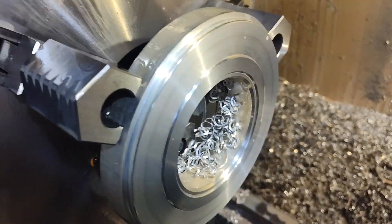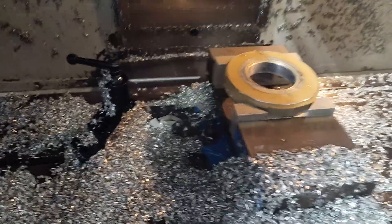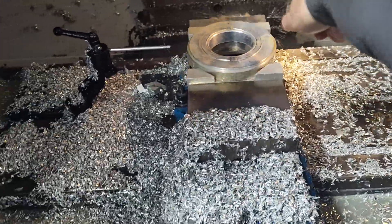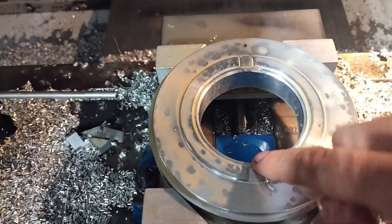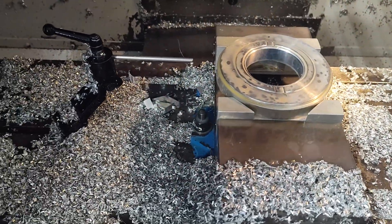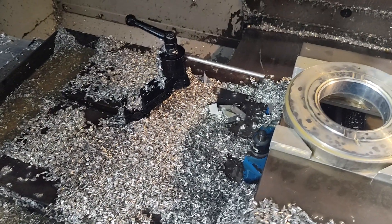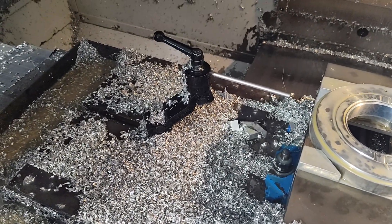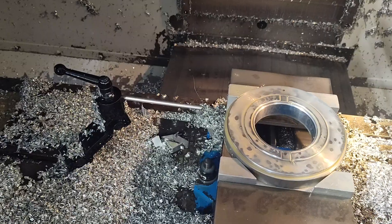Alright, so that's step two completed. Now over here, step three — all this is doing is putting the hole in and milling these two slots. That's the third step. I've got step two finished and I'm going to run the rest of these on step three. While that's going on, I'm going to set up for step four on the lathe. Stay tuned for that.